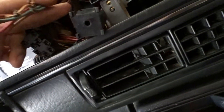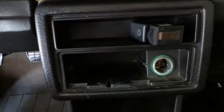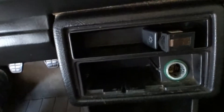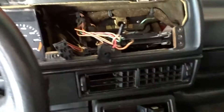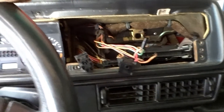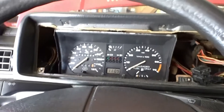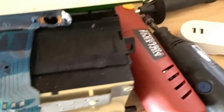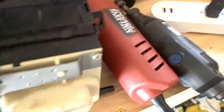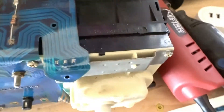Now we have complete access to extend our wires from here all the way down over there. That way in the future when we do the double-din, we won't have to take this out anymore — this will hopefully be the last time we expose all this wiring.